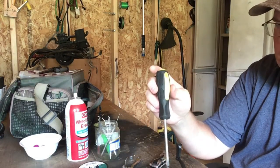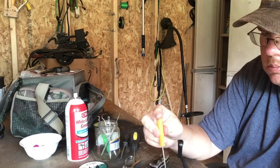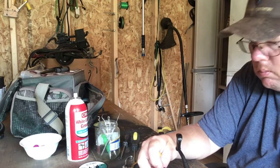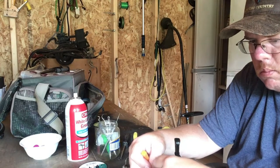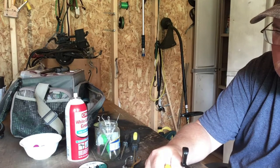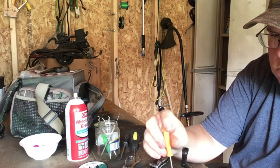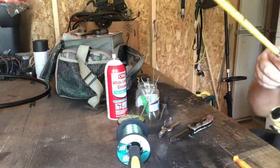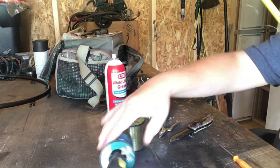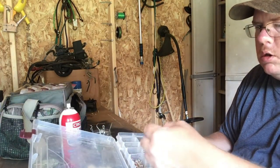What? I didn't go underneath the bell top. I'll fix it real quick. Got her. Rig this on up for some channel cat.